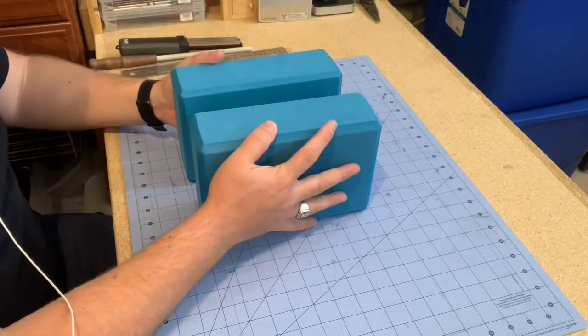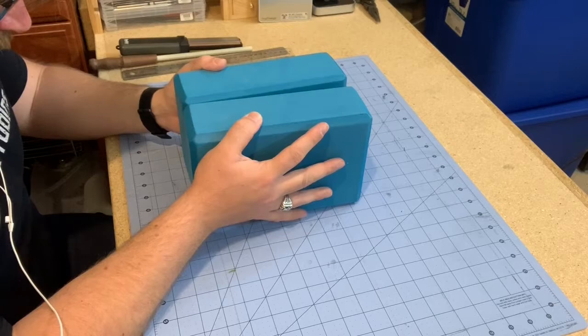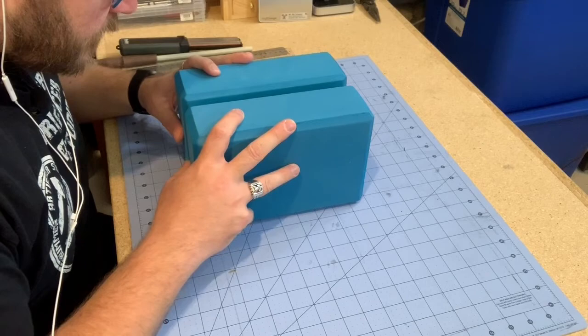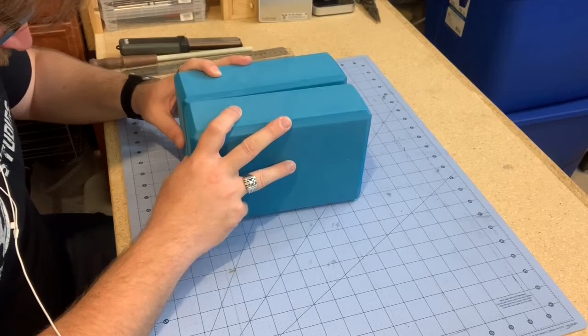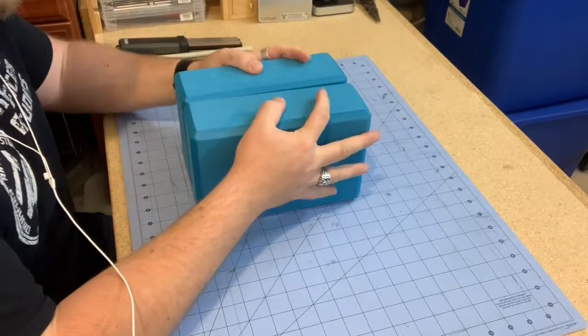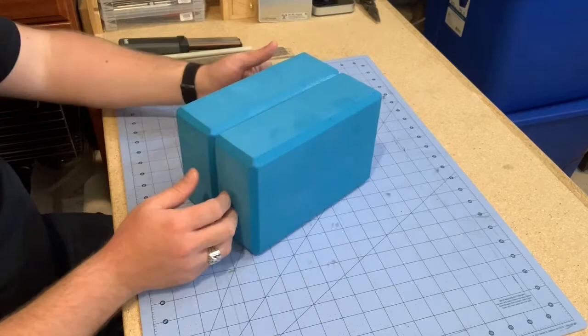We're going to start by gluing these together using contact cement. I'm going to use my cutting mat as a guide, but since these are nicely manufactured I'll also line them up from their own edges. Starting at one side, I get that pressed together and then work my way down the blocks so that it squeezes together as it goes. So now there is a nice large block for us to start off for the head of Mjolnir.